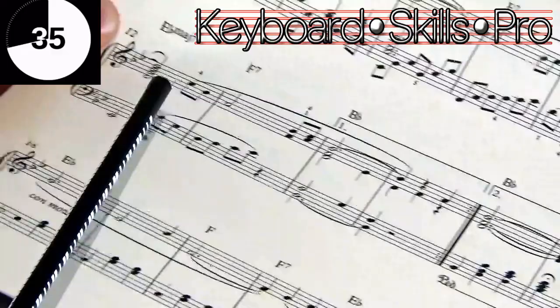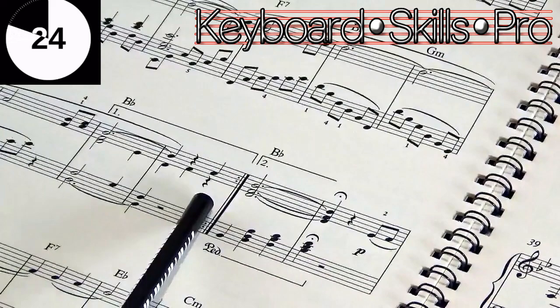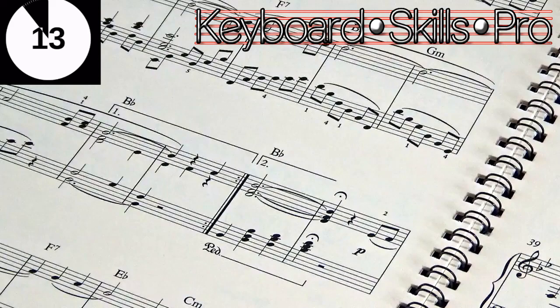When you play through again it's the second time, and what you then do is come along here — because it's the second time — you go over the top to the second time bars. So first time you play those, repeat, then come along, and as soon as you finish that bar just before the first time bar, you go over the top into the second time bars on the end, and that allows you to carry on.